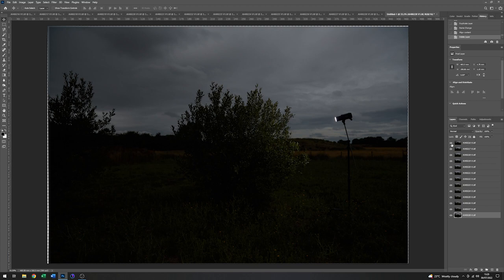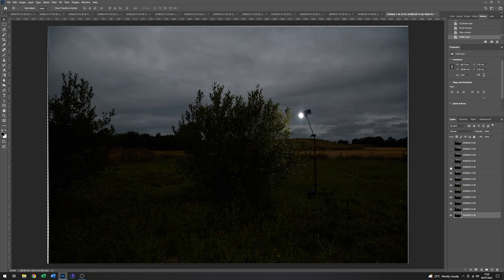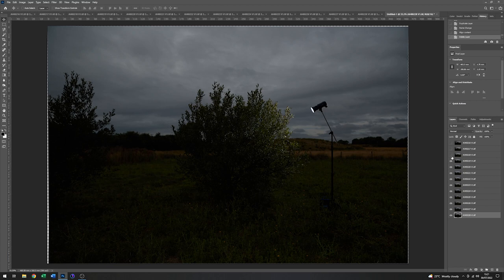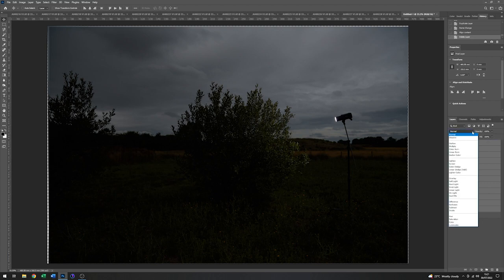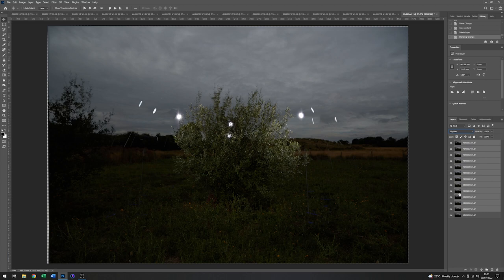At the moment you can only see the top layer. If I click on the little eye icon that changes to the one underneath, and so on all the way down — you're only seeing one image at a time, but we want to see all of the images at once. So I'll put all the visibility icons back on, then click the one up from the bottom and holding down Shift, click the one at the top to select all the layers in between. I'm going to change the blend mode between all of those layers from Normal to Lighten. That lets me see through each layer and bring out the lighter parts in each image — as you can see, you can now see all of the separate flash positions.